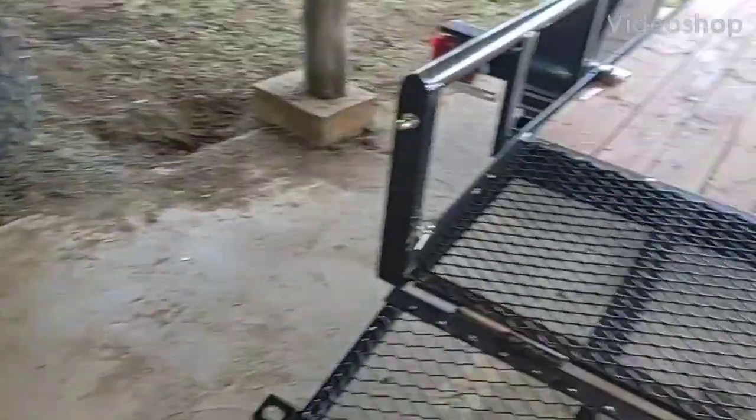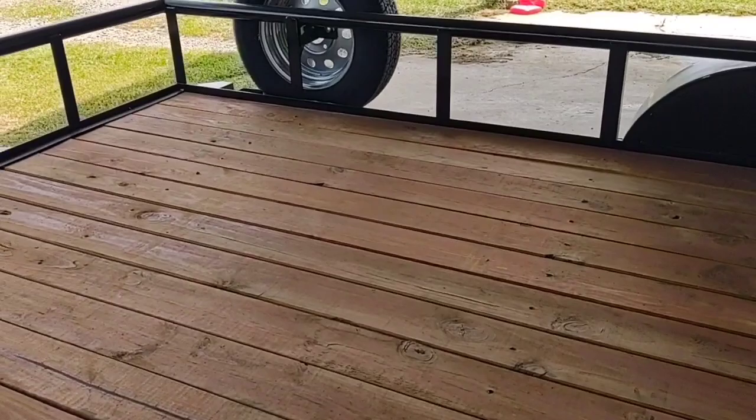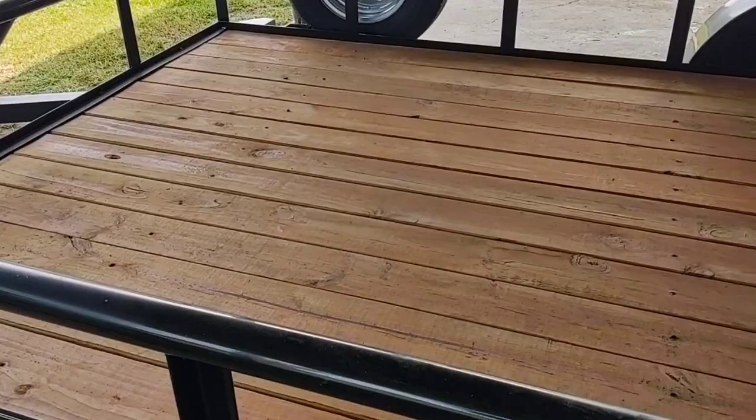Good morning everybody. Today I got a trailer here to haul my Kawasaki Teryx on. I just got this yesterday and I want to put some e-track down to try to help secure it a little bit better. I plan on going to Arizona at Christmas time.